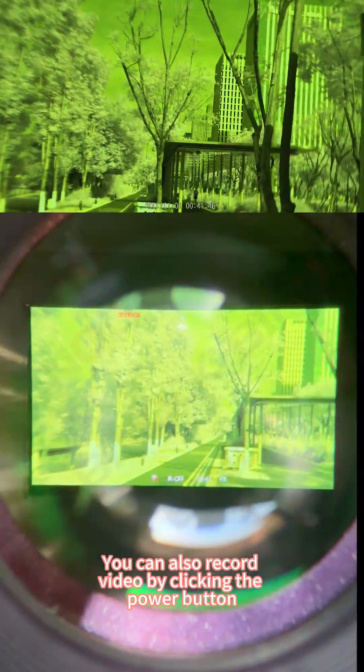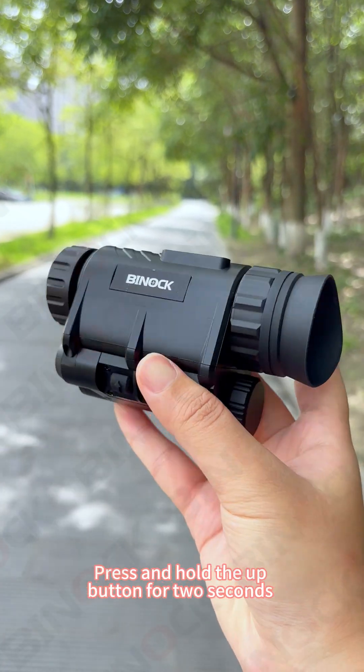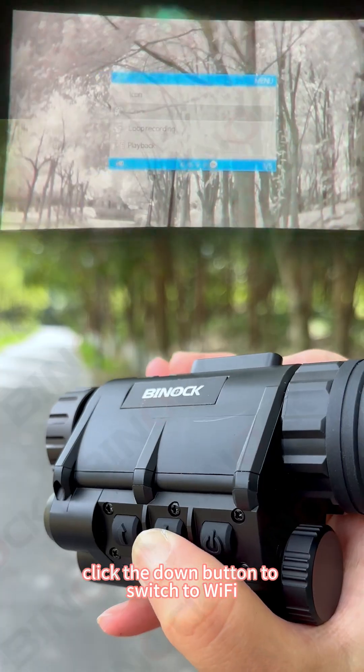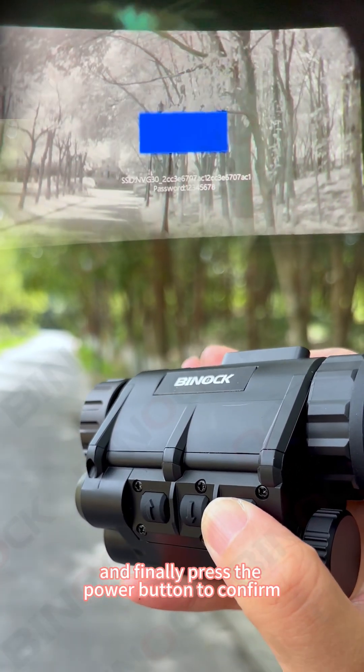You can also record video by clicking the power button. This is a night vision device with Wi-Fi function. Press and hold the up button for two seconds to bring up the menu, then click the down button to switch to Wi-Fi. Press the power button to select, and finally press it again to confirm.